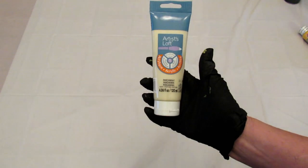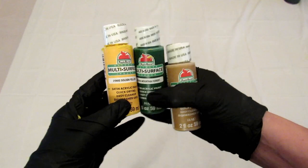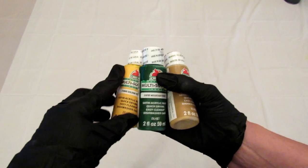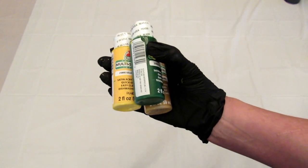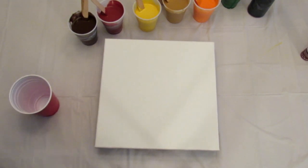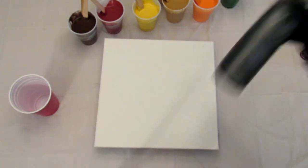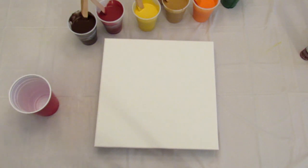I'm also going to be using Artist Loft's parchment, and I added Floetrol and water to everything. For the thick colors and the gold, I added a little bit of Liquitex first because they're so thick — it helps them mix up nicer. None of the colors have silicone, and I also have a tiny bit of black leftover from the previous pour, though I'm not sure if I'll use it.